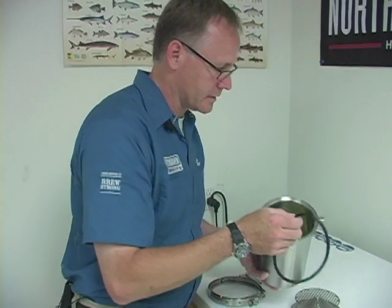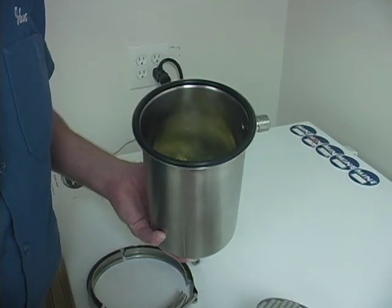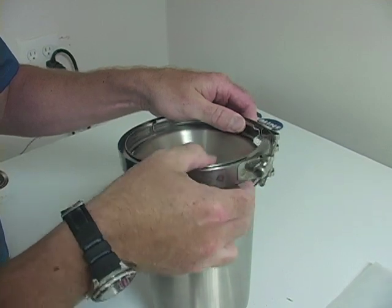So we're going to place our O-ring on, and then we've got our coarse screen here, and then we're going to put our band clamp on.